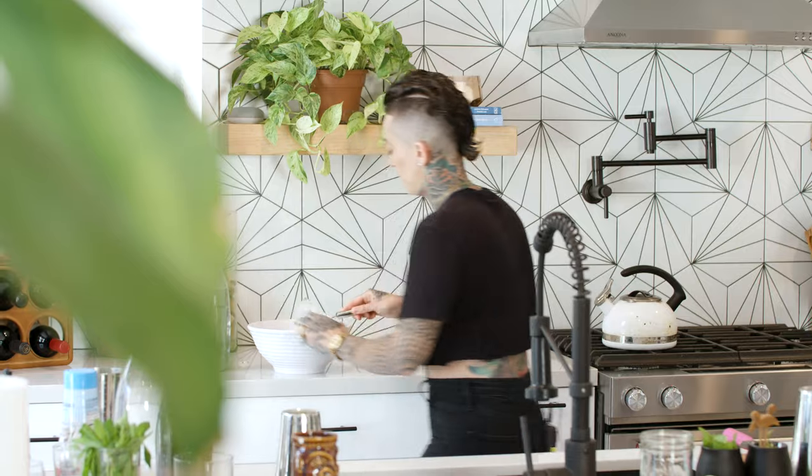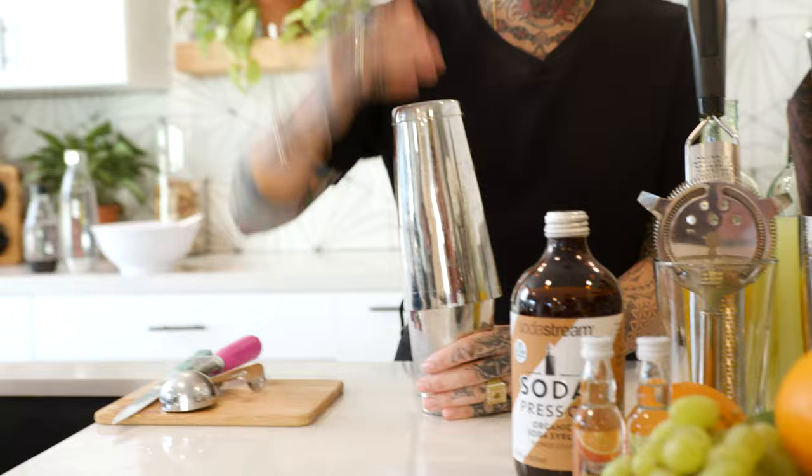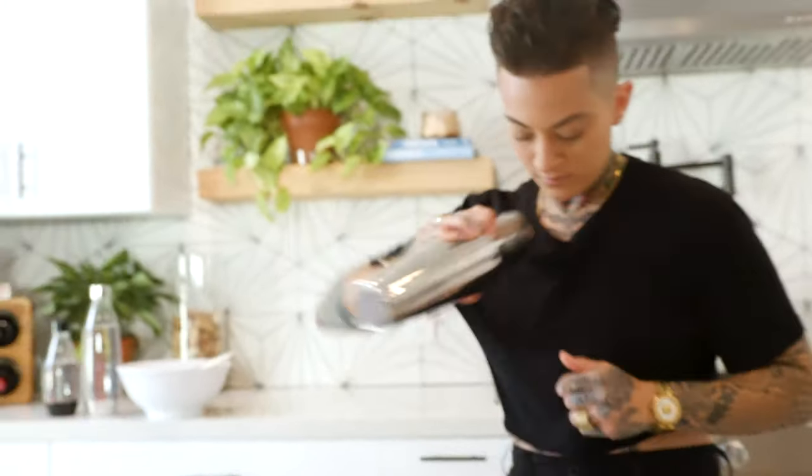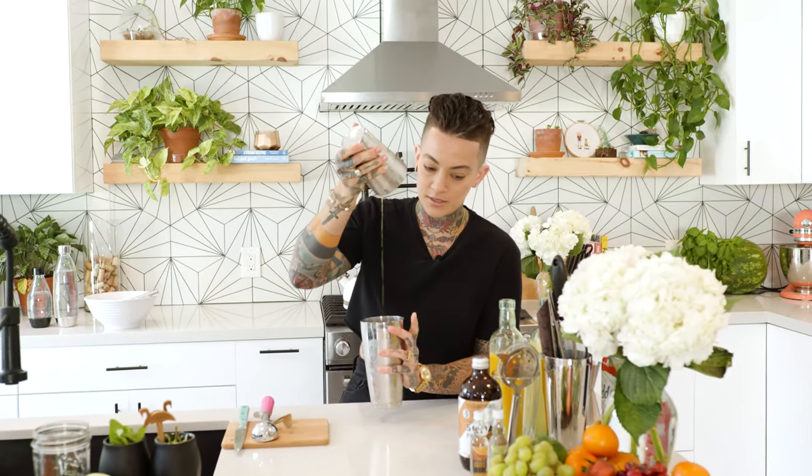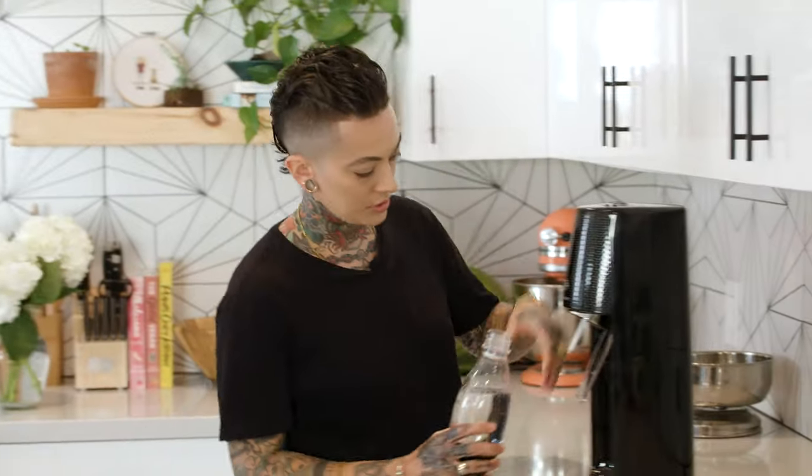I'm going to give this a quick little shake just to get it cold. Now that we've got our orange and lime juice mixed up, we're going to make some sparkling water with my SodaStream.